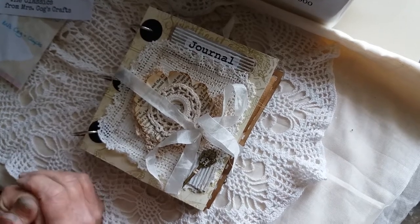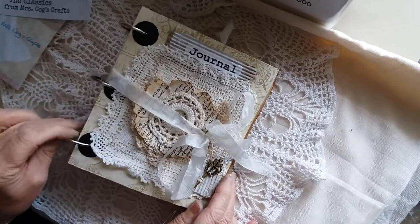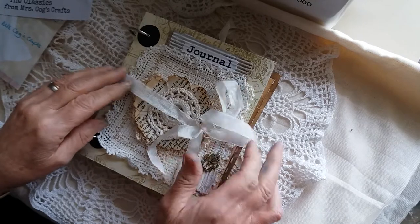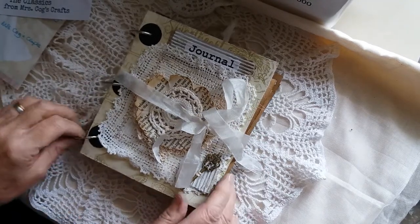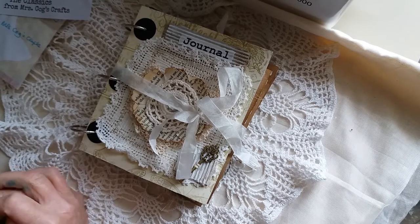Hi, Marie here again, back to share something I've been working on. I'm not sure whether I've finished it yet — I might add more — but it's just something I wanted to try, so I've given it a go. I just thought I'd share it with you. I've taken a lot of inspiration from Sagita, who a lot of you probably know from YouTube or the Junk Journal Junkies Facebook group.